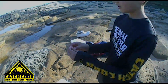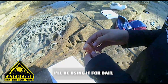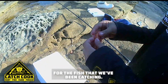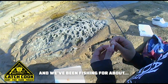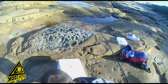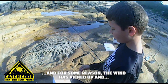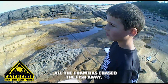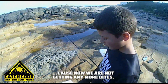What are you doing? This is a red prawn that I'm going to be using for bait — for the fish we've been catching. We've been fishing for about two to three hours. For some reason the wind has picked up and all the foam has chased the fish away. Because now we're not getting any more bass.